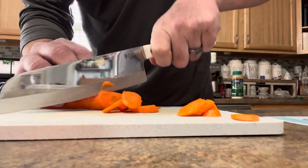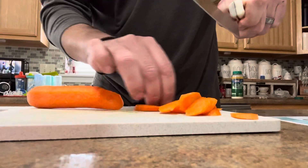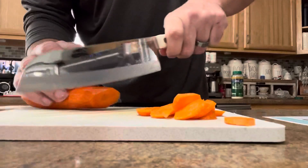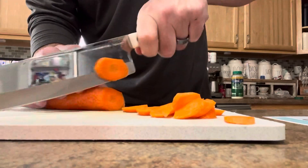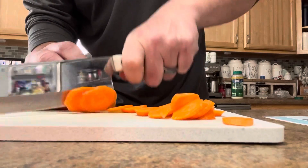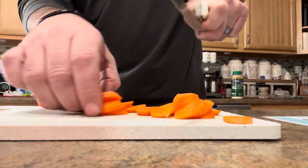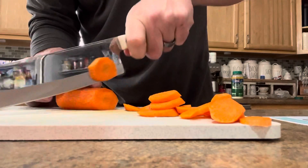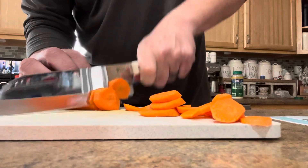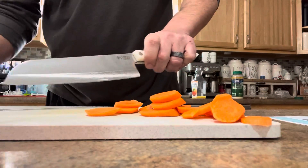With the Cutco concave groove here, you'll naturally see most of the carrot come right off. One more time. There you have it.